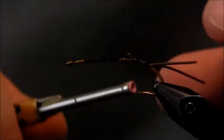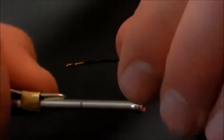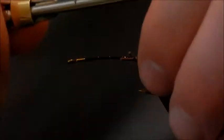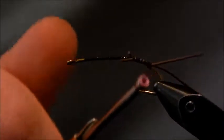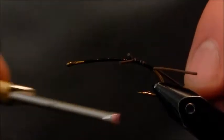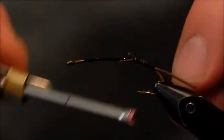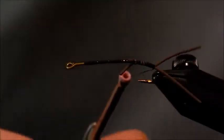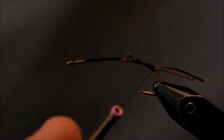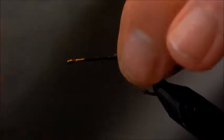We're going to wrap this tail pretty far back. Notice I'm going past the barb of the hook all the way down on the bend. I really like to tie my stonefly patterns on these natural bend hooks because it provides that nice transition and not a sharp cut-off when the hook starts to bend. So I'll go back about that far, and then I'm going to tie forward and wrap these rubber legs down.